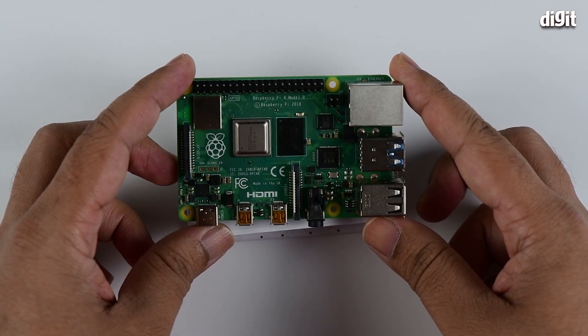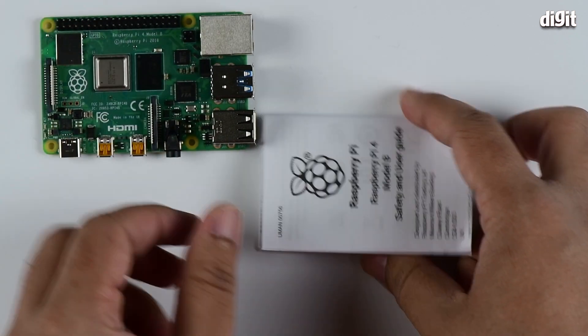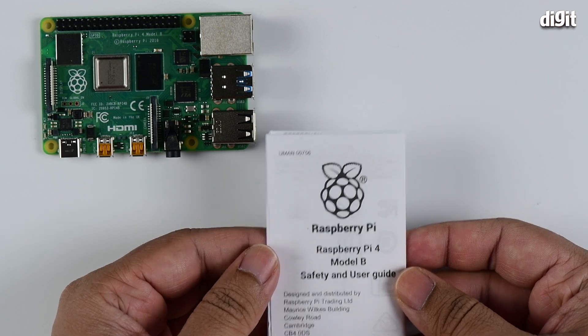So we have the board itself — we'll come to this a little later. We also have the Raspberry Pi 4 Model B safety and user guide.